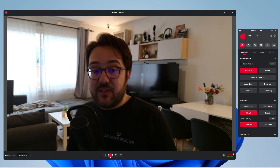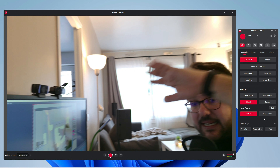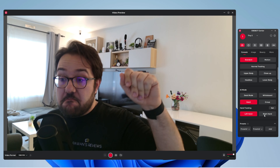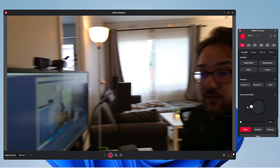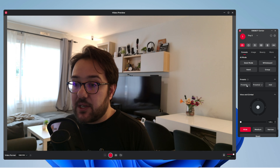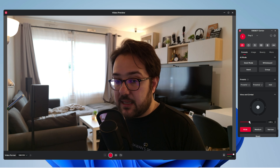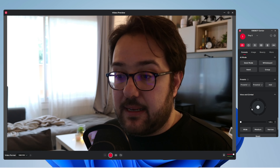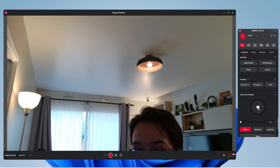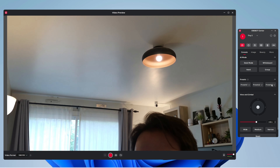There's also hand mode — if you want to track your hand, you can select left or right hand and it's going to track your hand motion. Then you can select different presets. So let's say I want this view — that's preset one. You can select another view with a different zoom level — that's preset two. And if you want preset three somewhere up top, you can add that. When you click the presets, it automatically takes you to the predefined preset positions.